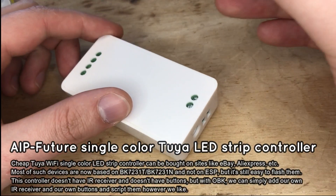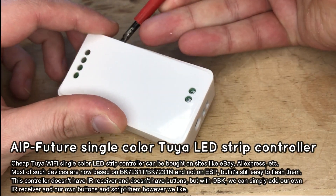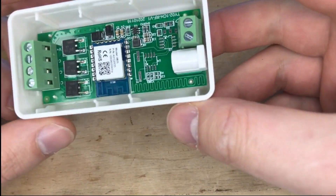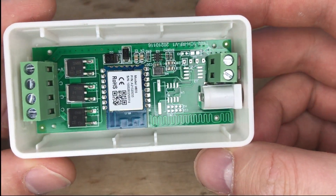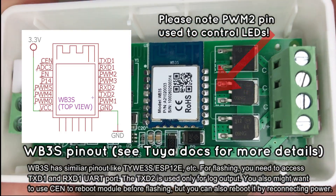Let's start with opening the controller case. It's very easy to do with a flat screwdriver. As you can see, there is a WB3S Wi-Fi module inside, using the BK7231T chip.